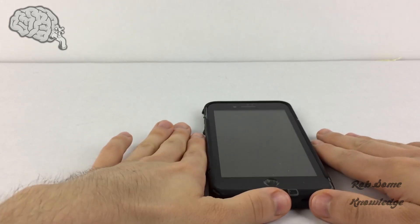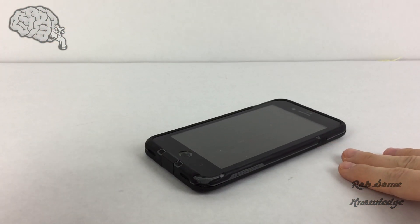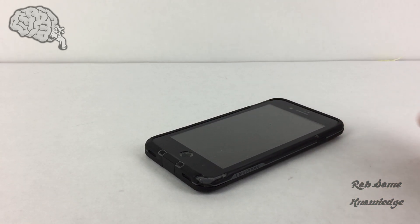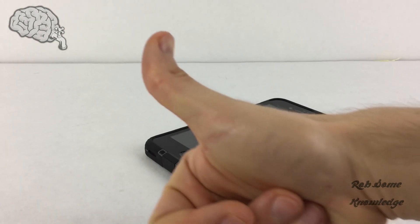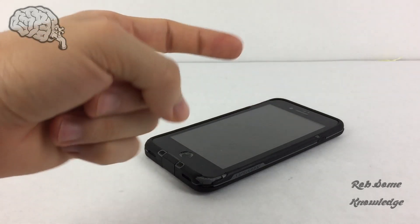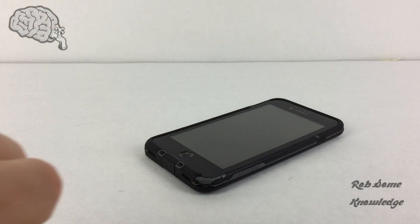That's about it for this video. I've shown you a couple of ways to power down your iPhone without using the physical power button on the side — or the top, if you have an earlier version. If this video helped you out, please smack that thumbs up button. Make sure you hit subscribe and turn on the notification bell so you're notified every time I post a new video. I hope you learned something today and I'll see you next time. Bye!